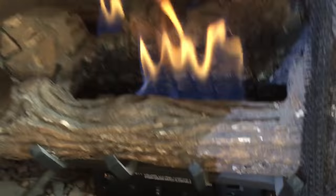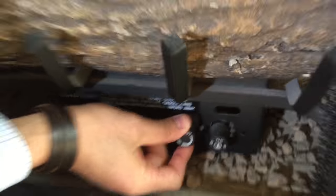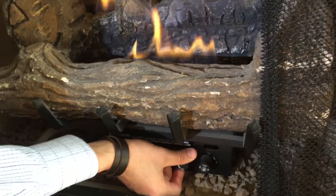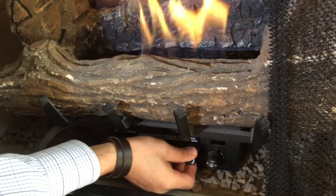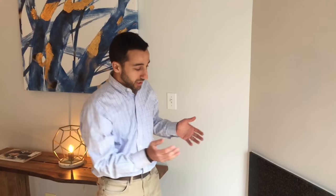The very last thing here is how to adjust the flame level. You can lower the flame or you can make it bigger to your liking. That's how you turn on your gas fireplace in a condo. This one happens to be ventless — some are vented — but either way, that's the general process for how to turn it on.